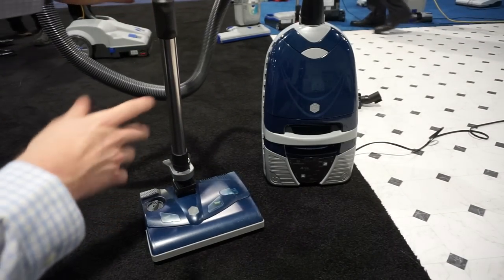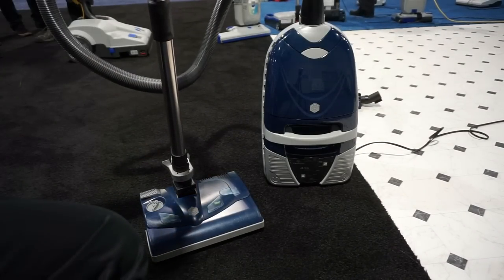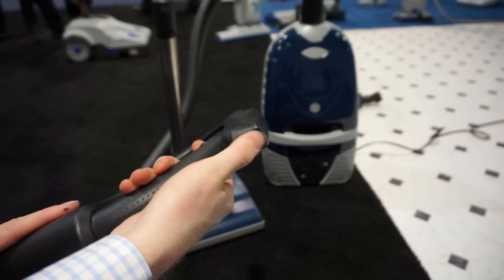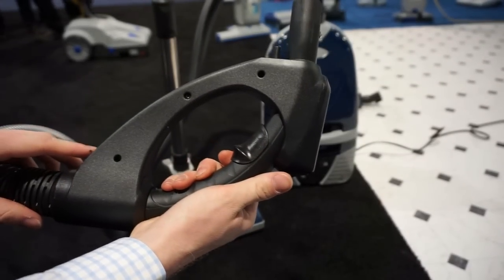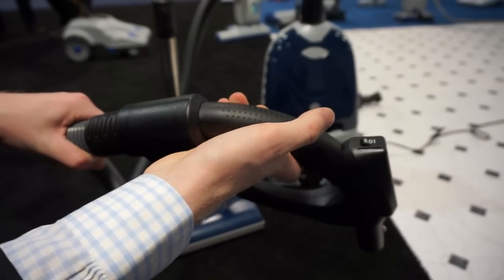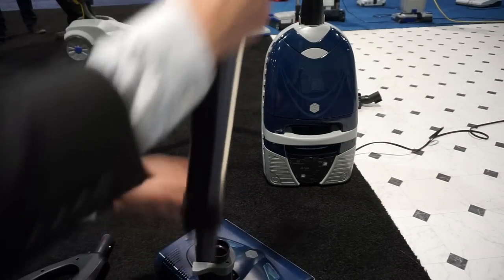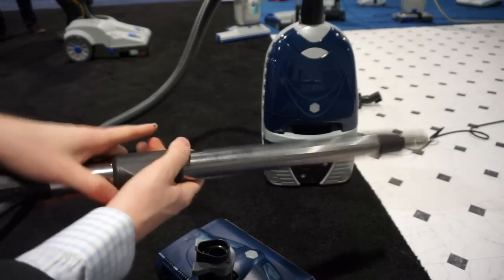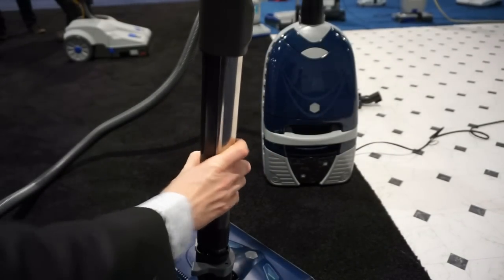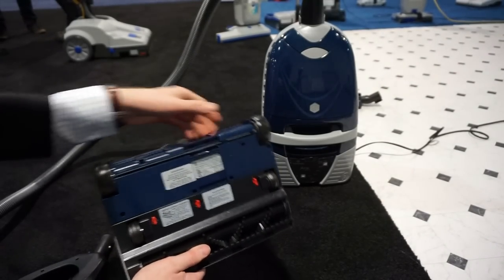I'm not too familiar with it — it's been a couple years since I've seen one of these in person. These are super heavy-duty products as always from Lindhaus. You have your on/off right there, suction lead valve, and a limit on how much the hose can move. There's a quick disconnect powerhead and a nice telescoping wand in stainless steel — feels really heavy-duty.